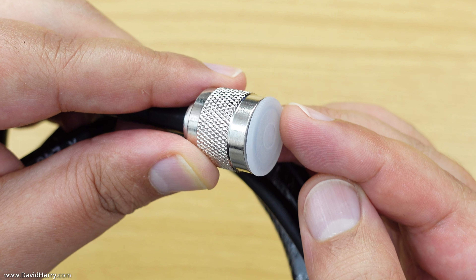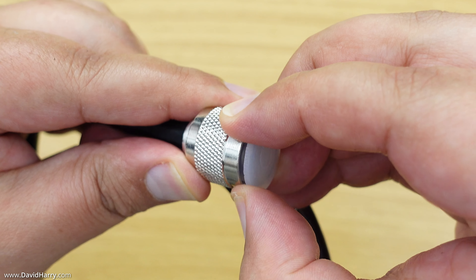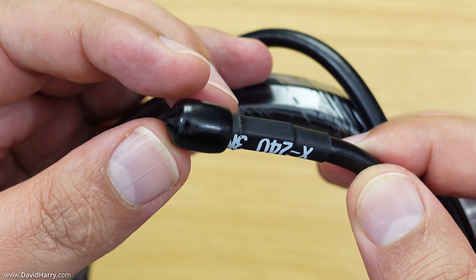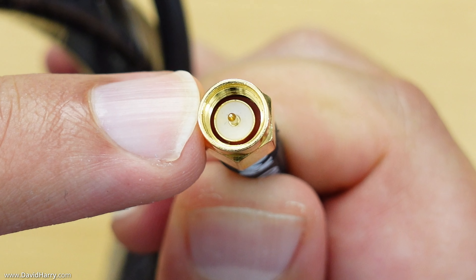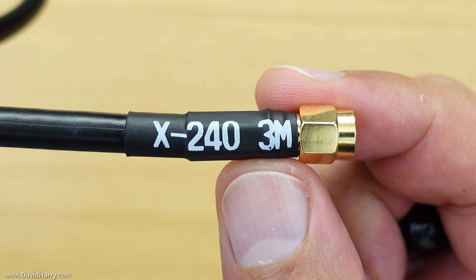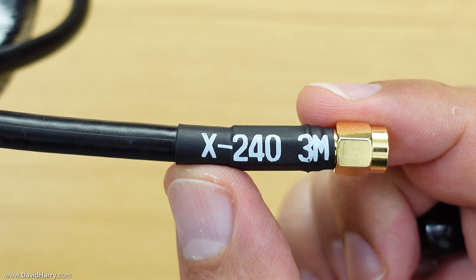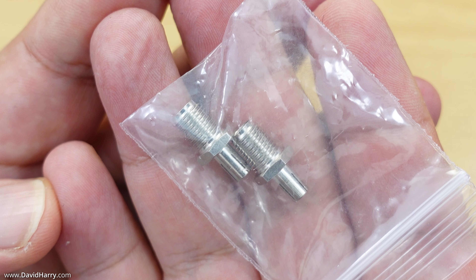We've got two coaxial cables which are N-type to SMA. There's another small attention to detail here: on the N-type connection end, there's a plastic dust cap to protect the inside during transit — that's the male end. On the other end, a rubber cap protects the SMA connector, which is also a male SMA connection. The cable is marked X240 3M — the 3M means three meters, and the X240 refers to the type of coax, which I believe is a low-loss coax cable.